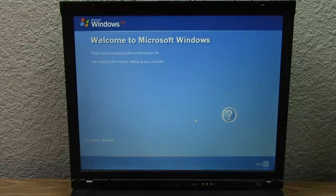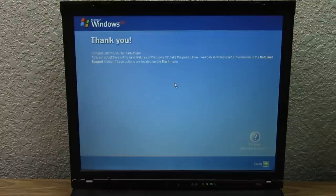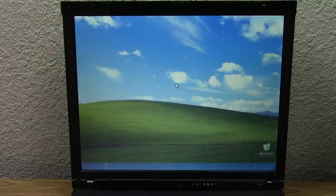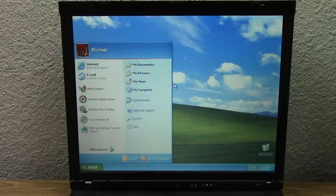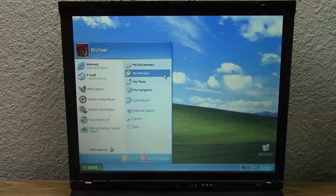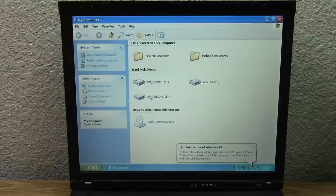We don't have the sound driver installed yet so we don't get the wonderful Windows XP startup sound, which kind of sucks. We'll put in our name once again, press Finish, and there we go — we are now booting into our fresh Windows XP Home Edition installation. Our next step is to get all the drivers installed. I've got a USB drive here with all the drivers I downloaded — I believe it was from ThinkPad forums because I'm not sure IBM hosts these anymore.